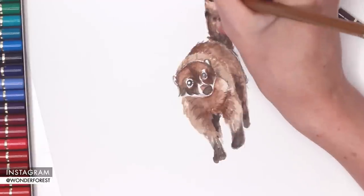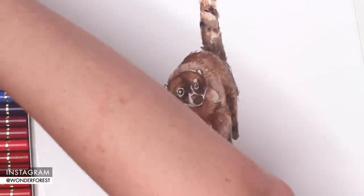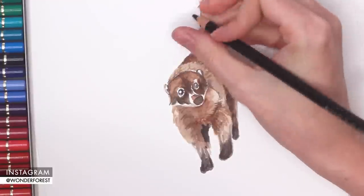I'm just using a lighter brown and a black color to bring out some of those tones and add little bits of detail wherever I think this piece needs it.